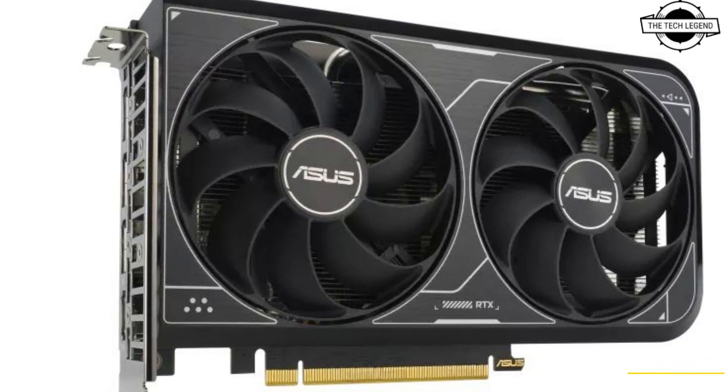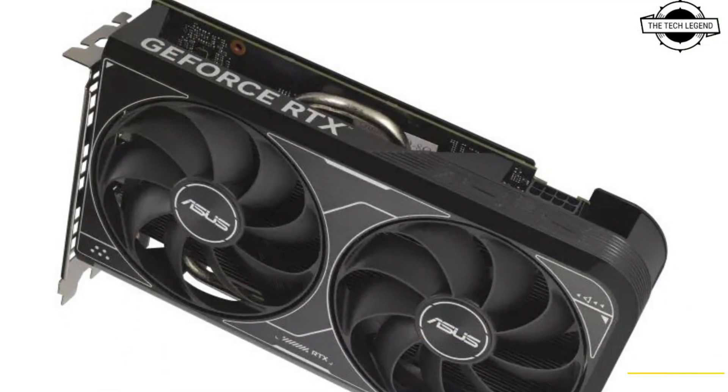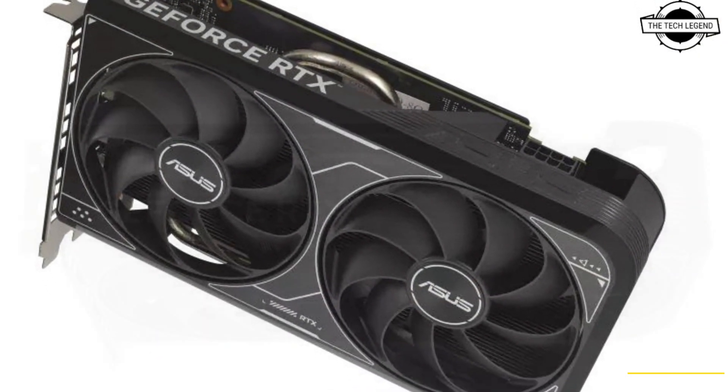Hello friends, welcome to the TechLizzen channel. Today I will talk about the Asus Compact GeForce RTX 4060 graphics card.